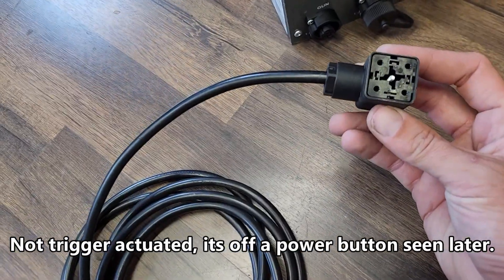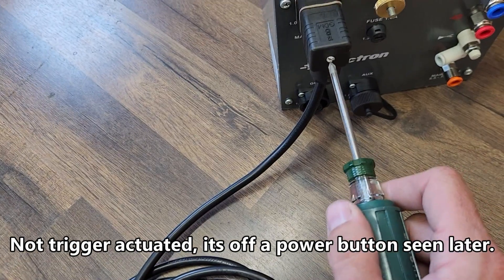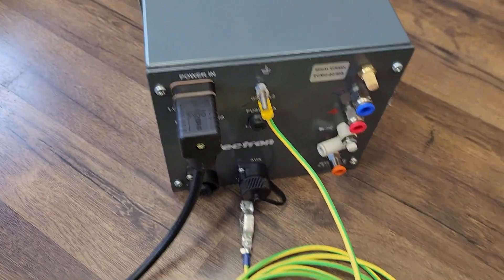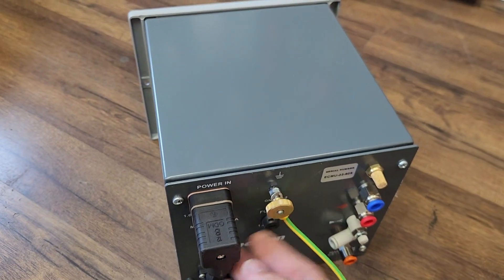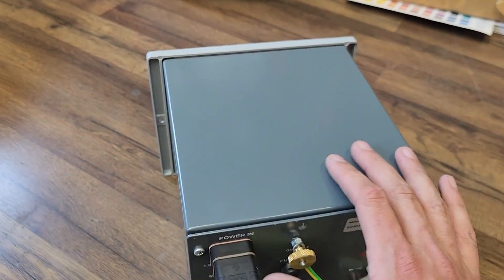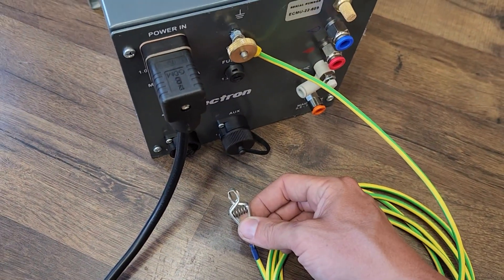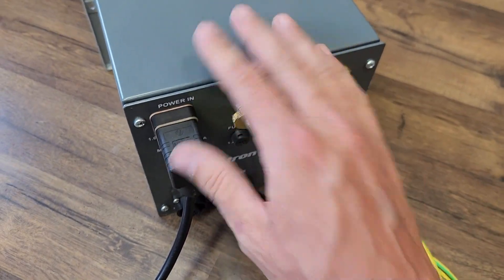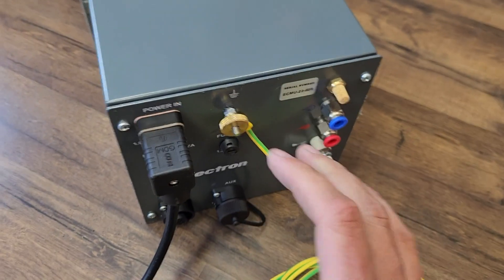The easiest part: plug in the cord — it only goes in one way, push it in, screw in the back, pretty self-explanatory. Next, your ground cord goes on the back of the unit. This is not to ground your parts, this is to protect the unit. Put that clamp on. If your booth is grounded that's probably okay, but if you can get this straight to a ground rod, it'll keep your unit safe and make sure nothing comes back and affects it.